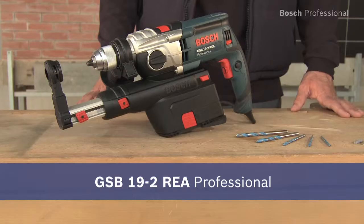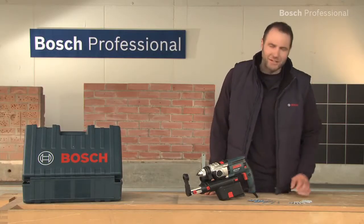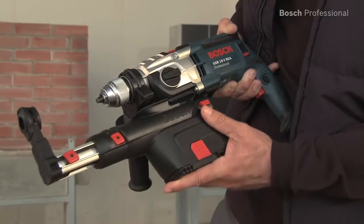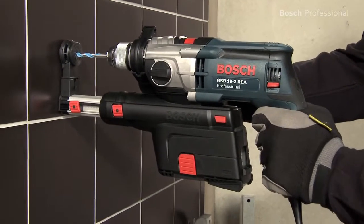The GSB19-2REA Professional is the first professional impact drill with integrated dust extraction. So it's ideal for work in extremely dust-sensitive or furnished indoor areas.